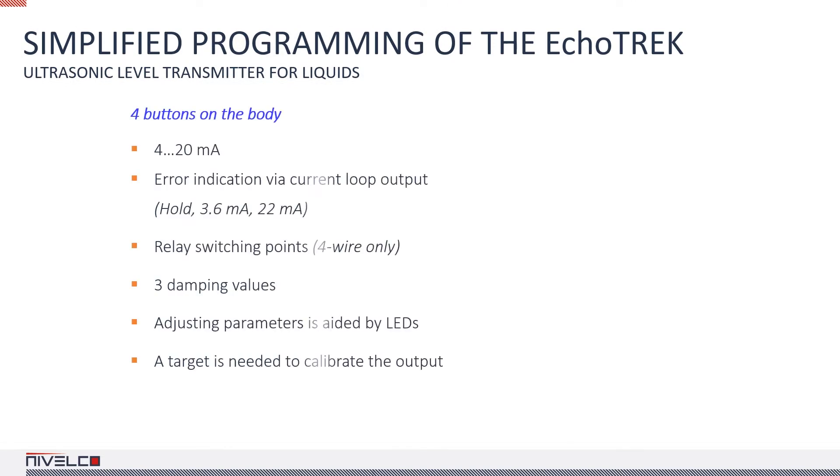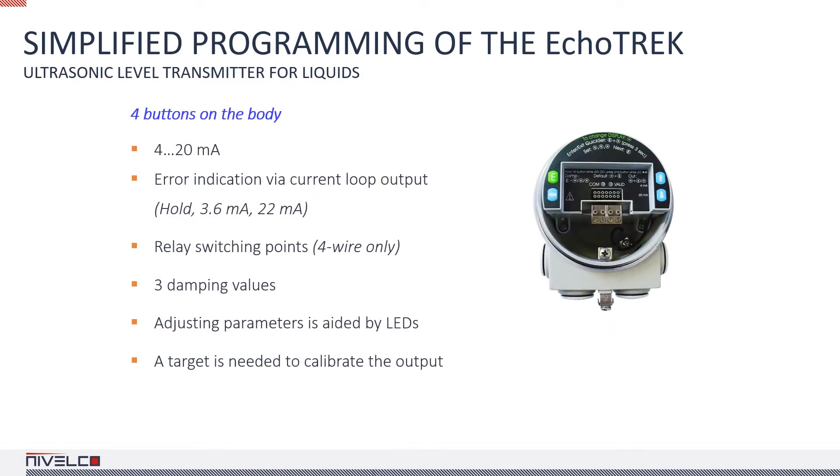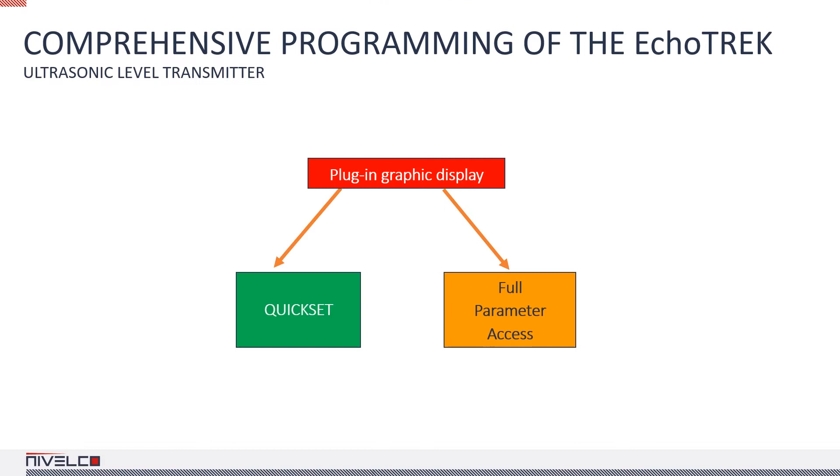The parameters of the device can be adjusted in several ways. You can use the buttons on the transmitter, but they give you access only to a limited set of parameters. A better way to go about it is to use a plug-in display, which provides access to all of the device's parameters, so it's worth keeping one handy for troubleshooting or configuring the device. When programming via plug-in display, the quick set gives you access to the most frequently used parameters, or you can change anything in the full parameter list.